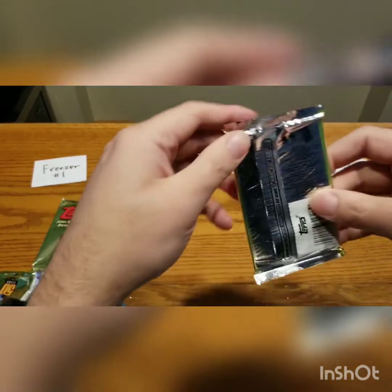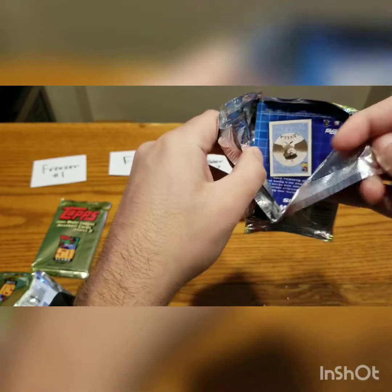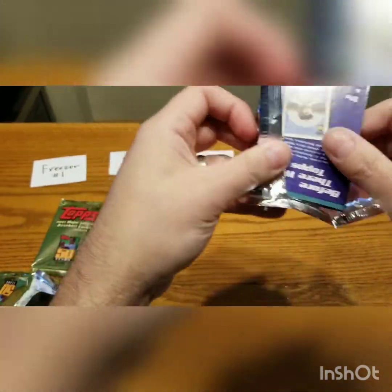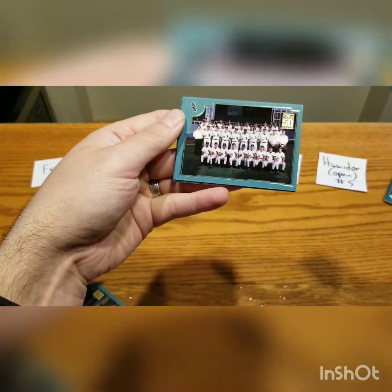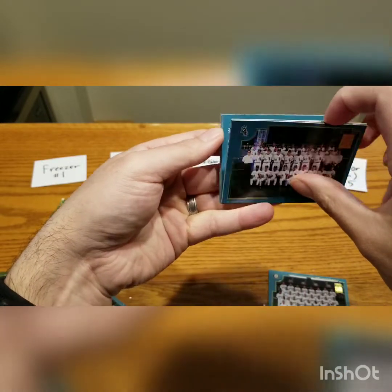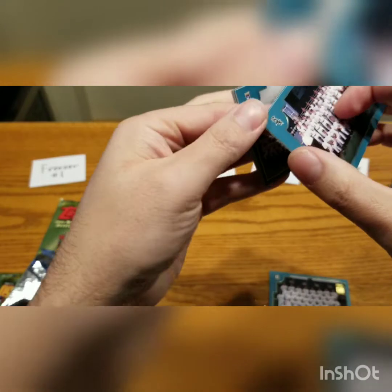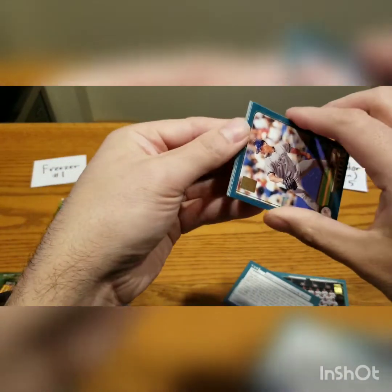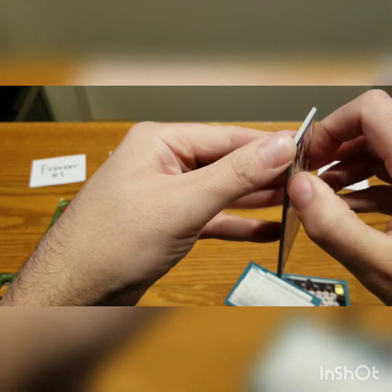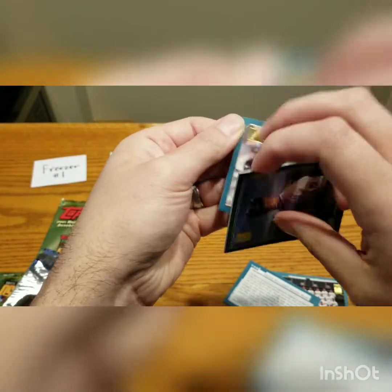And then we have the humidor pack open — number five. This was in the humidor and it was, for the most part, opened and exposed to the humidity. So there is a risk of condensation — a higher risk once you do that. And these cards are coming off a little bit better. This is probably my biggest success yet — well, maybe I spoke a little too soon. These cards are not too great.